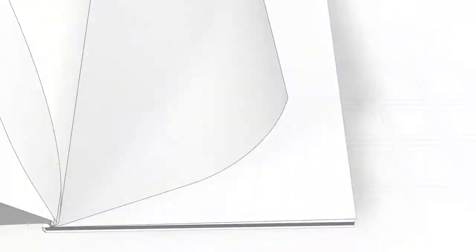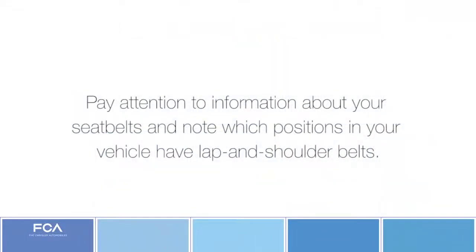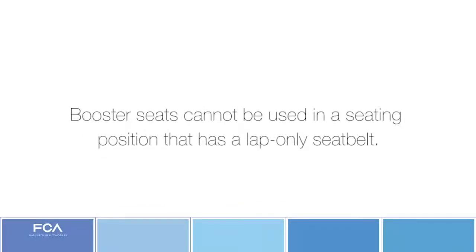Before you start, review the instructions for your particular seat, as well as the child restraint system section of your owner's manual. Pay attention to information about your seat belts and note which positions in your vehicle have lap and shoulder belts. Booster seats cannot be used in a seating position that has a lap-only seat belt.